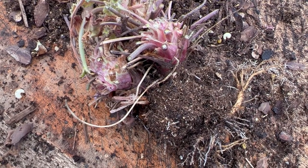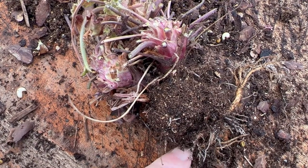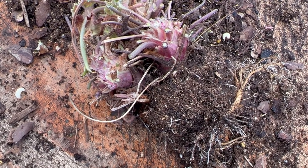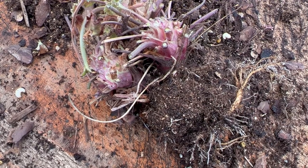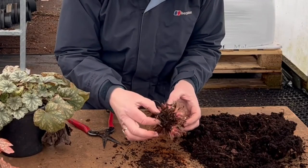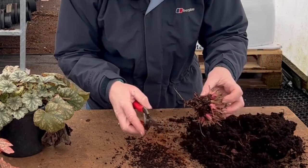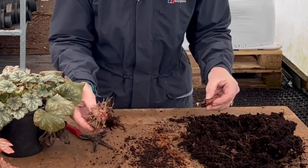That will then help you to not have vine weevil in the plant material, because they can get right inside into the crown itself. Quite often people pop them back up thinking it's got new fresh root — which it has — but inside is still some vine weevil grub. They will then go through their metamorphosis, get to the next stage, become the adult, and unfortunately the cycle begins again. So you need to get rid of the grubs at the grub stage. The problem is you've now not got any root on this plant, and there's even a grub right in the middle of it.